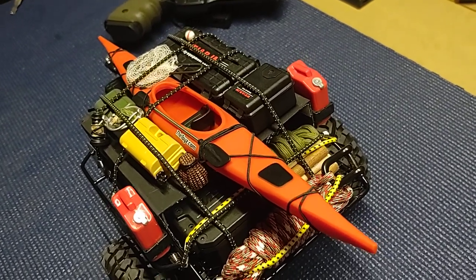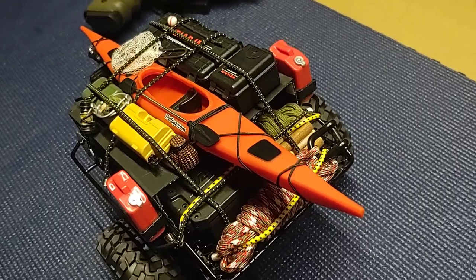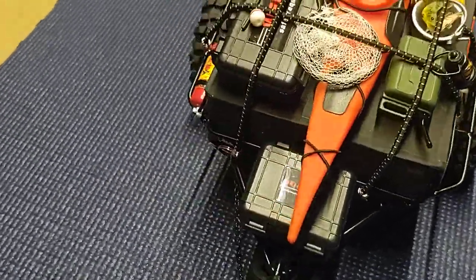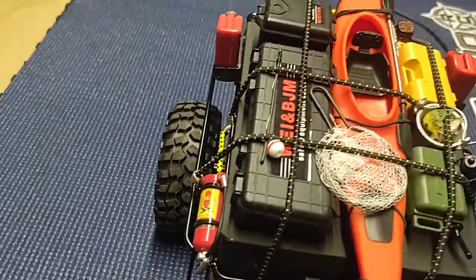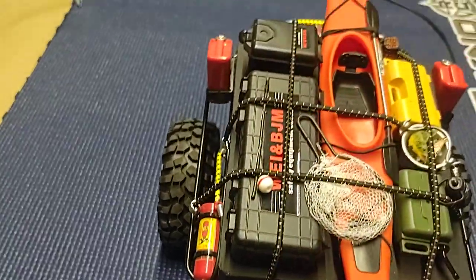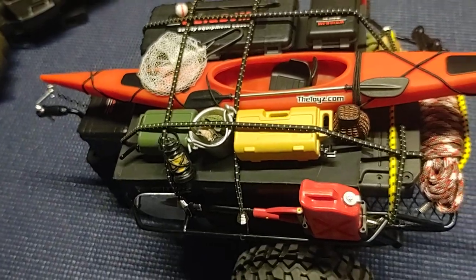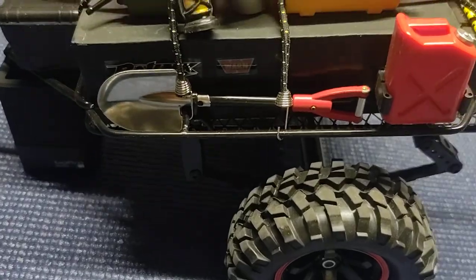It turned out great — 3D printers continue to amaze me, the stuff those things can do is absolutely incredible. There's not a ton of custom stuff on this one. The gas can, some of that stuff — I don't think that fire extinguisher is 3D printed, that's something I bought. But I did print the gas cans.